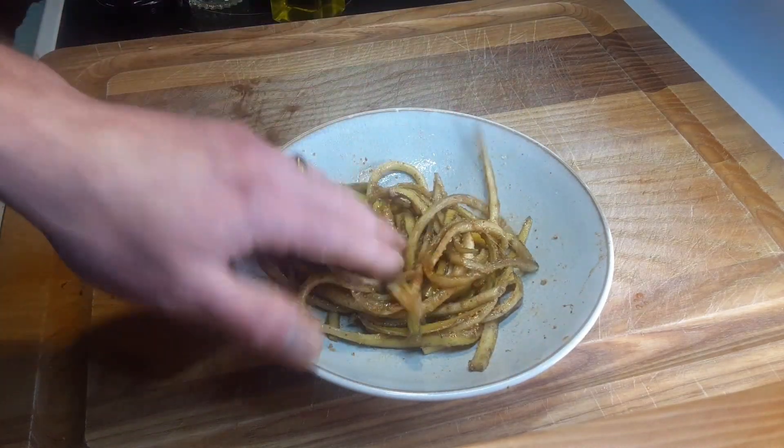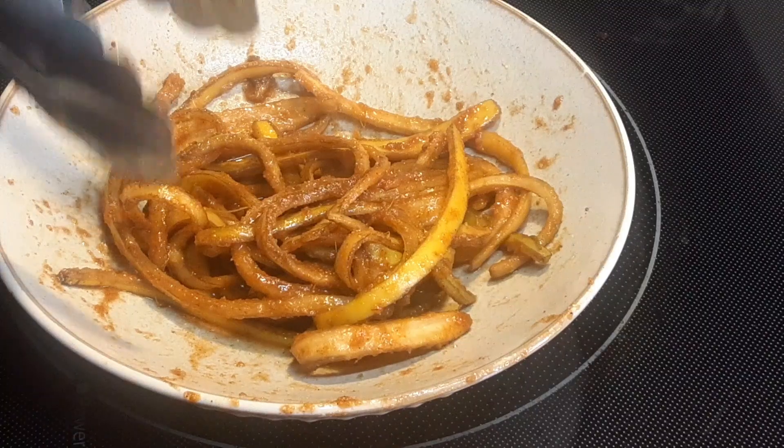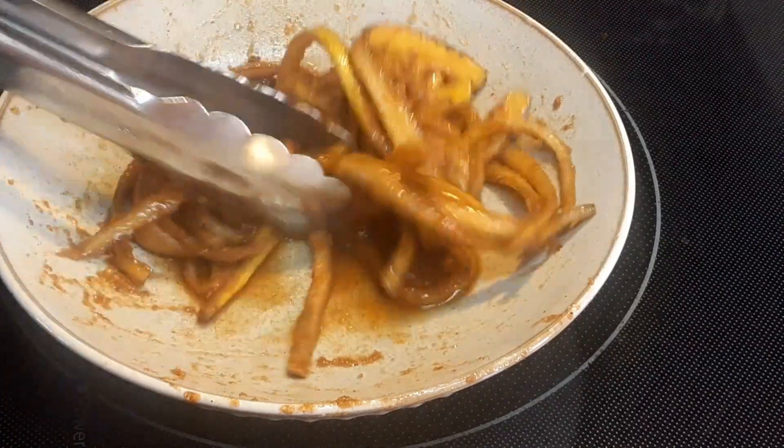Now what we're going to do is wrap this up and put it in the refrigerator and just let it hang out for about 20 minutes. Okay, so it's been about 20 minutes and our banana peels have been marinating in the refrigerator.